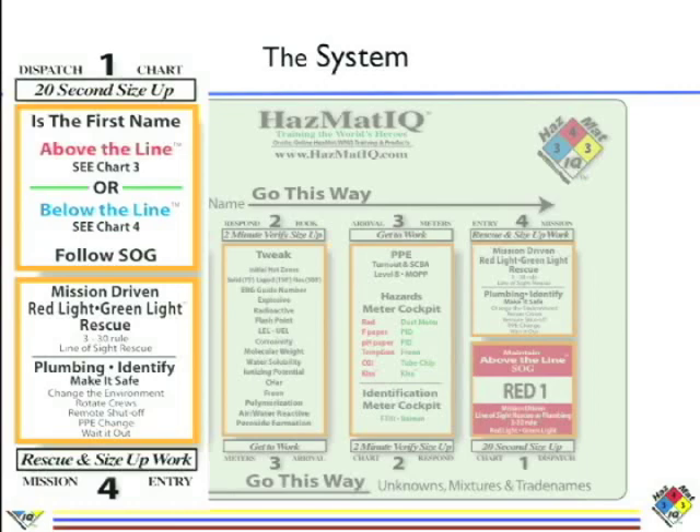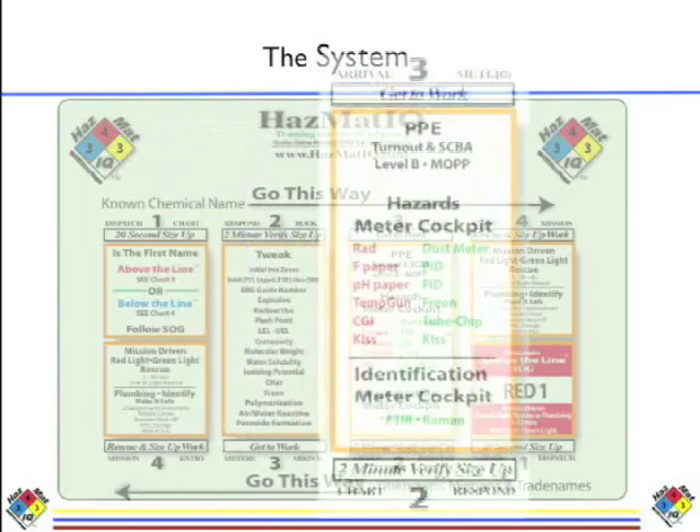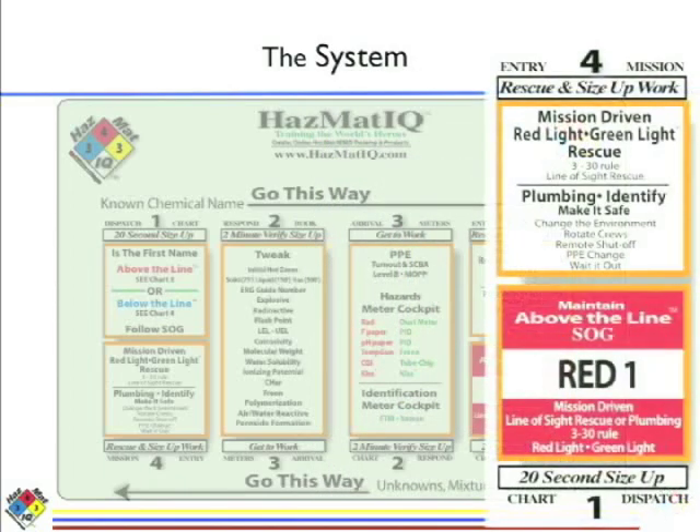After we size up the chemical, we'll go to step number two, which will be verify using your NIOSH. After we size up and verify, step three is we're getting ready to go to work — we need you to build a meter cockpit. The cockpit's designed to protect you. Choose the proper PPE based not only on the chemical, but also on the mission you're going to be running. And then step four is entering the hot zone, making sure that you're safe.